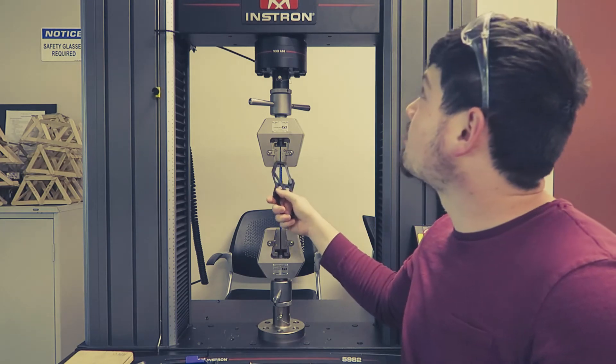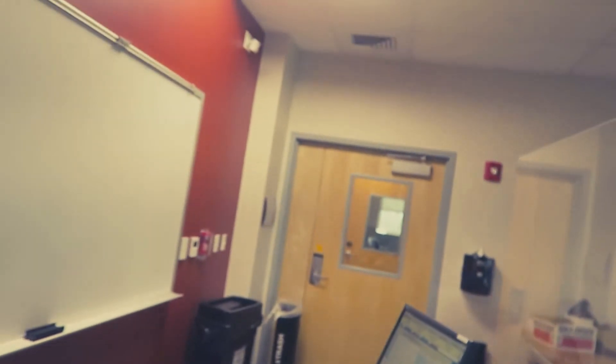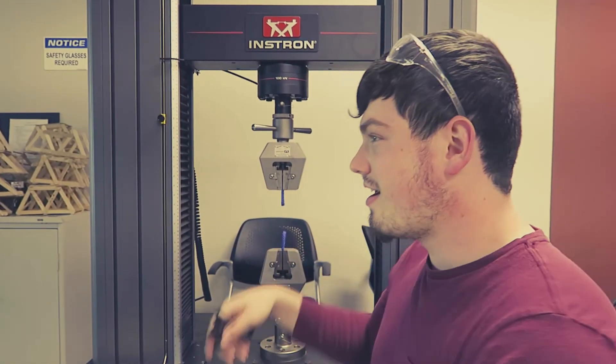If you guys want to see anything else I can fit in this machine — it goes up to about 69 inches, 18 by 69 by 6 inches, push or pull — let me know. I can also show the steel bridge test: put your bridge right here, push down in the middle to see how strong it is. That's what all the bridges are. All right, this has been long enough — let me know what you want to see. Let's rip this thing in half.